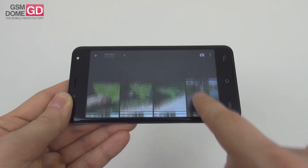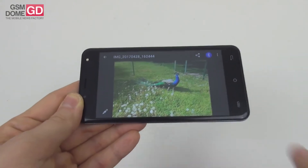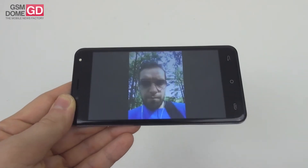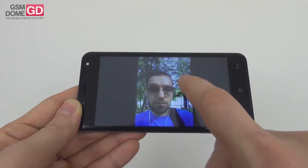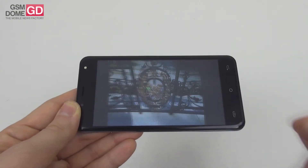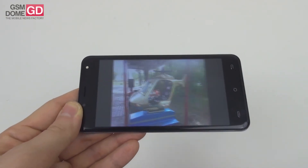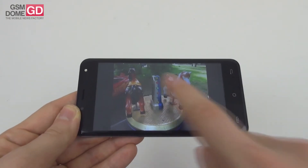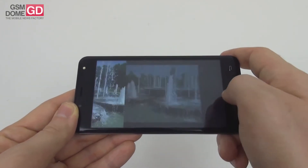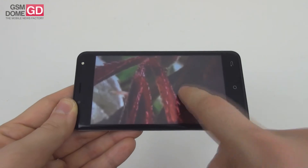The bokeh isn't perfect — what's behind the subject isn't very blurred. The peacock's texture was well captured. Zooming in loses detail and shows some overexposure. Overall, I was happy with the clarity, quality, and colors of daytime shots. The best attribute is the close-ups — quite impressive, with realistic colors and nice texture. Selfies, however, were underwhelming: grainy and blurry, with skin that feels like it's covered in sand.